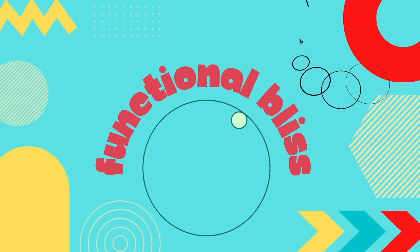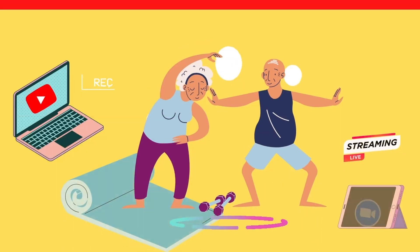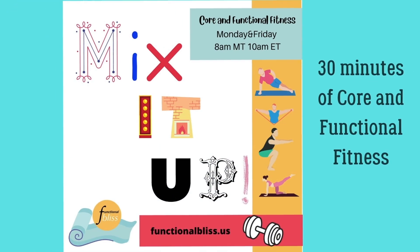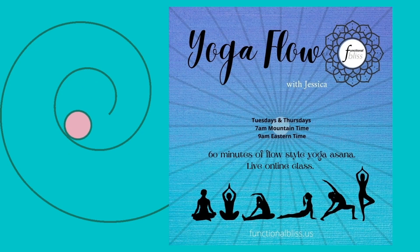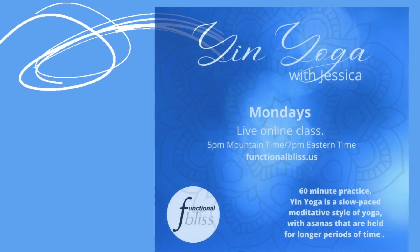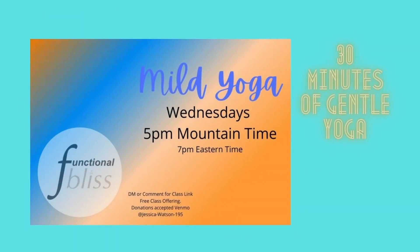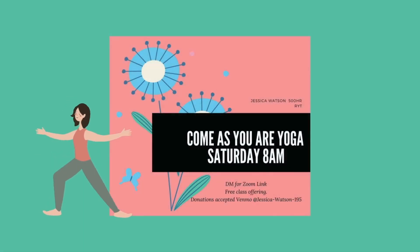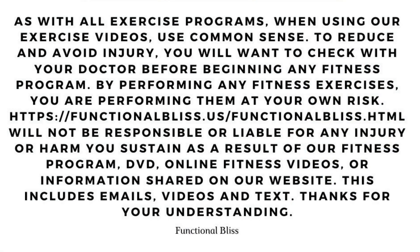Thanks for joining us here at Functional Bliss, where Audra and Jessica will guide you through exercises and wellness techniques to help you live your best life every day. It's in the name after all, Functional Bliss. Before you do anything else, click like and subscribe and ring the bell so you'll know whenever we put up a new video. To join our Blissful Gang for live Zoom classes, go to our website and sign up. Check the class description below for any equipment needs, grab your gear, and let's get started.